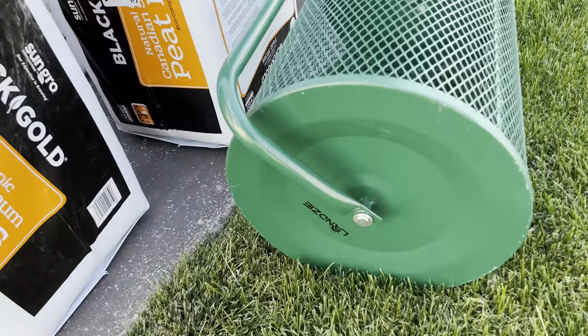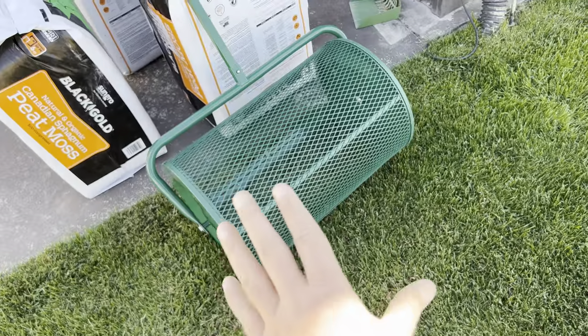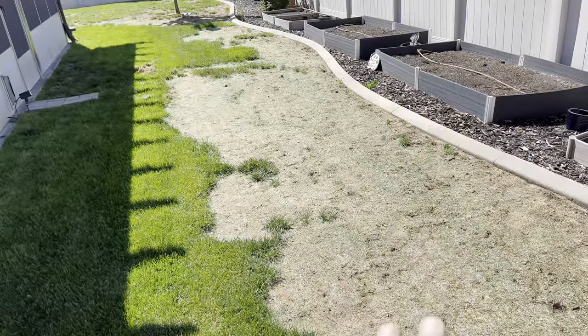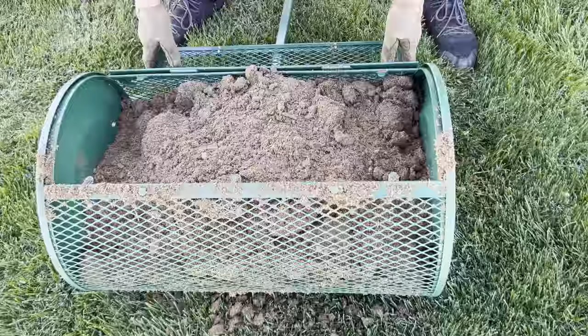We are going to be using the Lansi — upside down Lansi, get it together. So this little machine right here is the two-foot Lansi compost and peat moss spreader. We're now going to be using the Lansi with peat moss application out here over some seed that we just applied to his yard, and we are going to be putting it down.